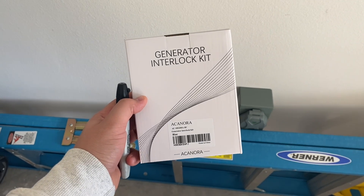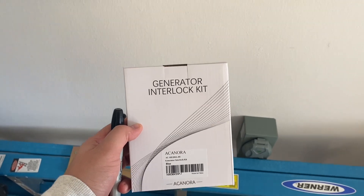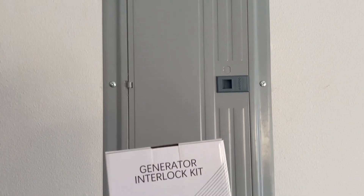What's up y'all, I'm going to show you how to install a generator interlock kit for the use of a home generator. You'll just install it here in your panel, so let's get started.